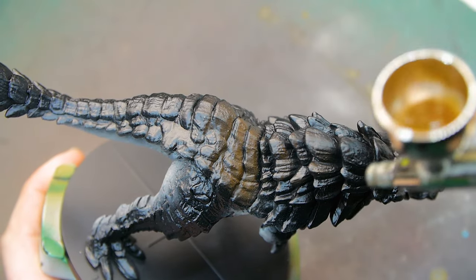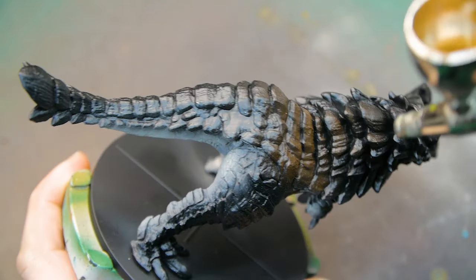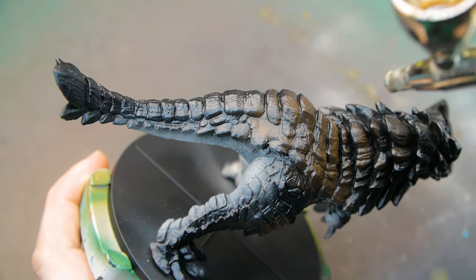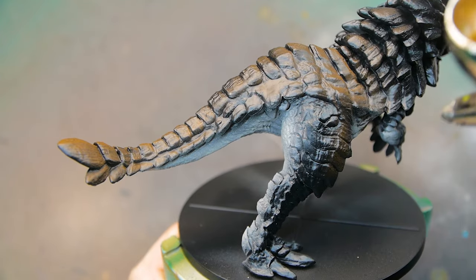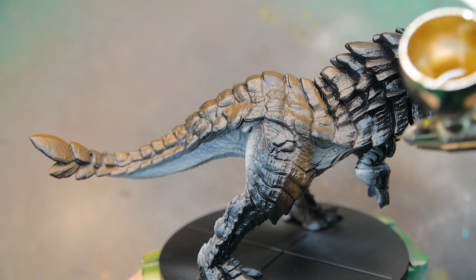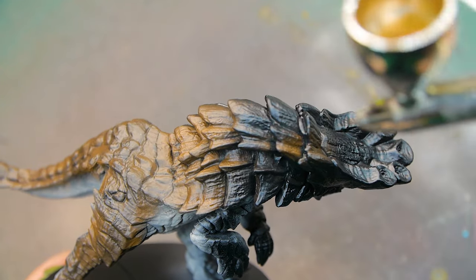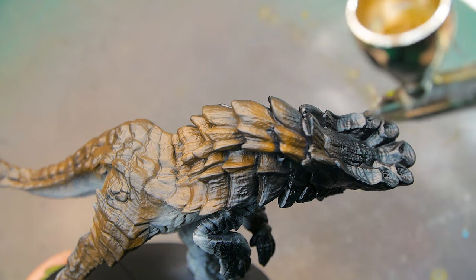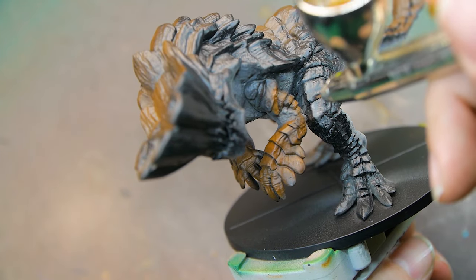I started off by applying a cream to all of his underside — his belly, his underarms, back of his legs. Then I went in with a very orangey brown for all of the scales. I'm spraying this from one direction, from the front to the back, to hopefully leave those recesses a little bit darker to help with the shading later on. It looks very orange at the moment, but we're going to fix that up later on and apply a bit of a darker brown over the top.